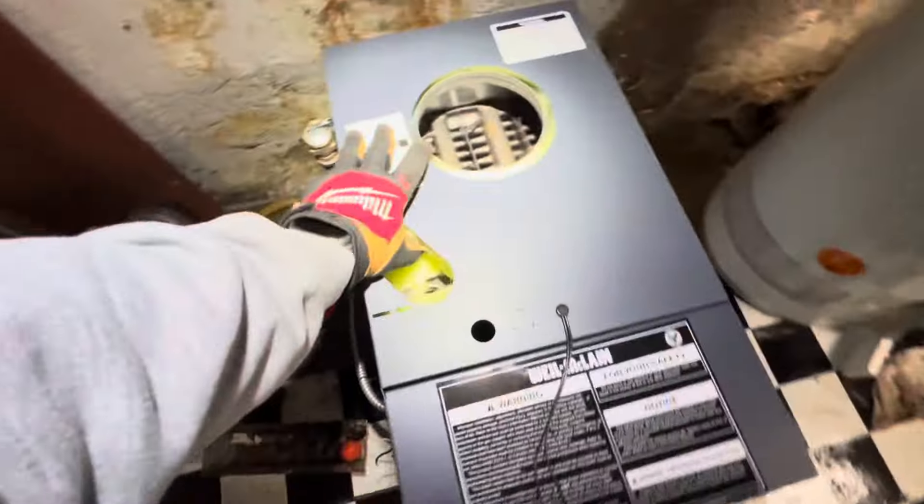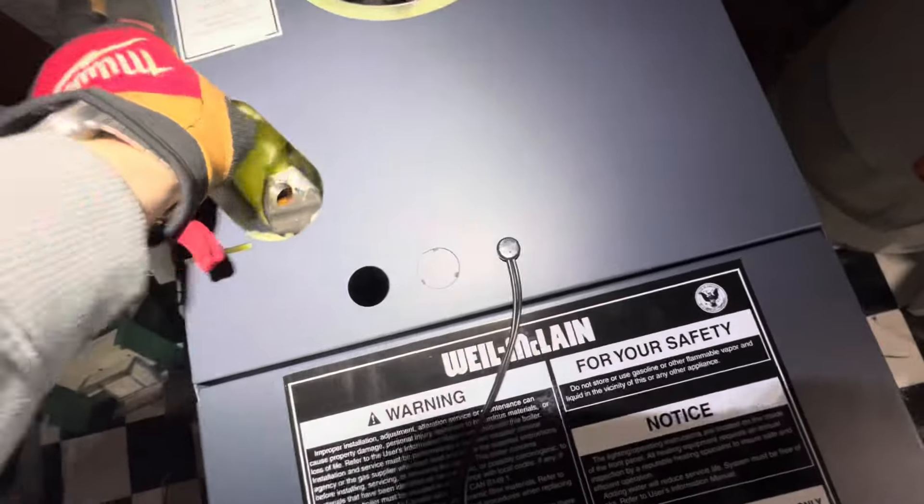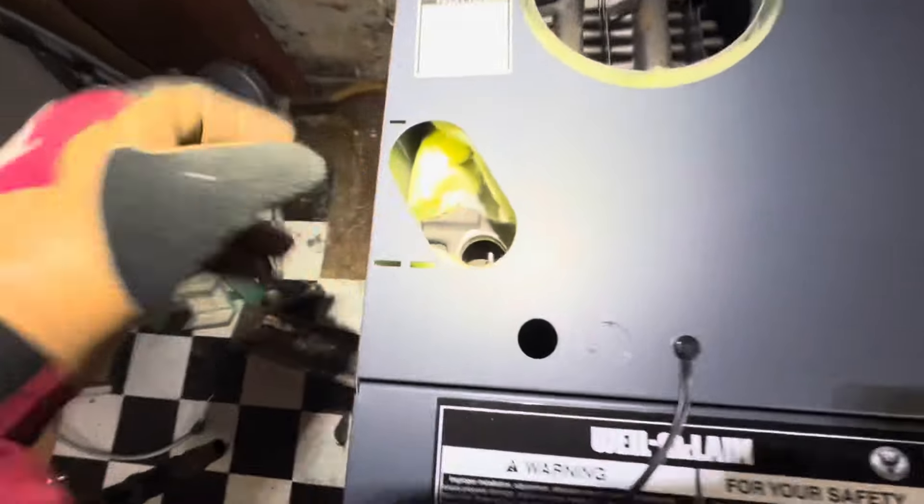Should be able to get everything piped in nicely. Our supply comes up here. We've got our half-inch tapping for our air separator as well. You can see that temperature probe literally sits right on our supply, which is cool to see. This should go nice and smoothly. Half-inch tapping for our heat exchanger.